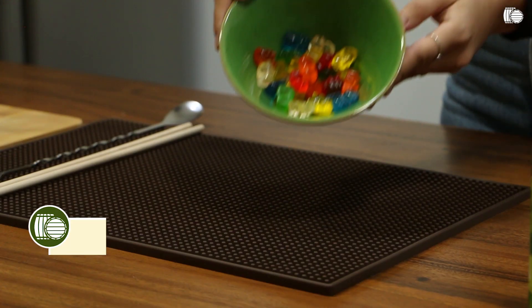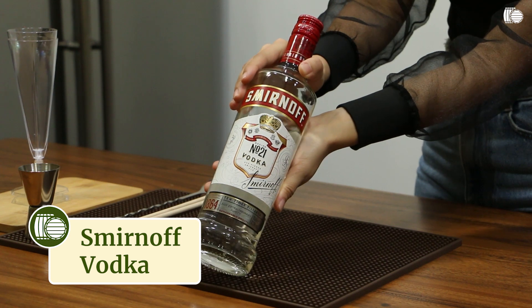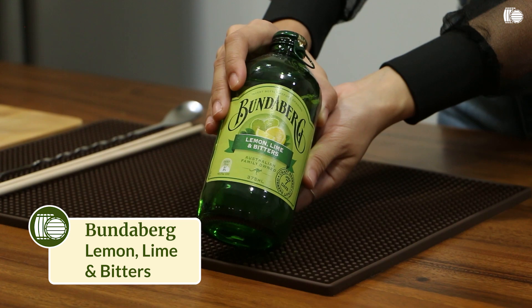We'll be using sweet and fruity gummy bears for the rainbow theme. And to make our gummies alcoholic, we'll be using Smirnoff vodka. And to complete our popsicle, we'll be using Bundaberg lemon, lime and bitters. These two are available at winery.ph.